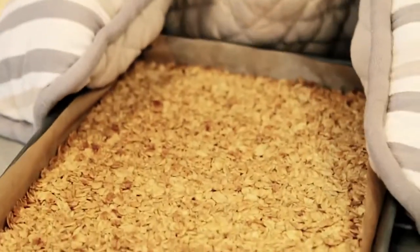And then once done — well, the smell is incredible. Now for the fudge.